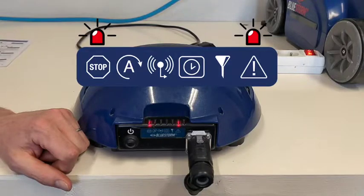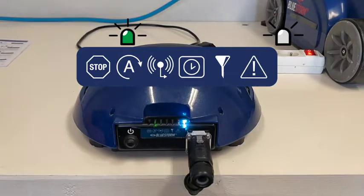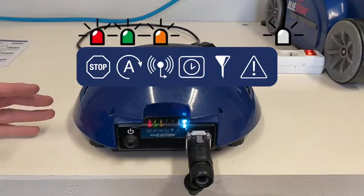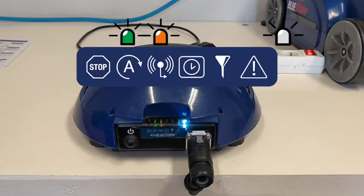To confirm this, powering the robot again for an auto cycle shows that the slippery floor mode LED is still active. You can use the control box in auto, timer, and filtration modes while keeping the slippery floor adjustment — it has no impact on the functioning of the other modes. The only difference is that the rotation sequence is shortened so that Bluestorm will not oversteer.